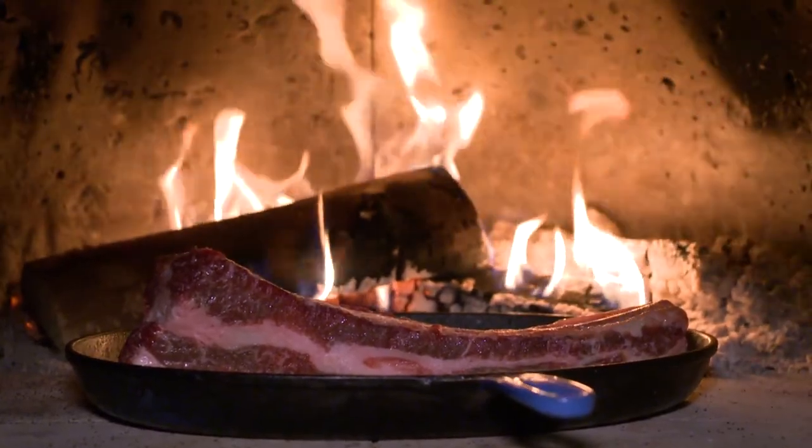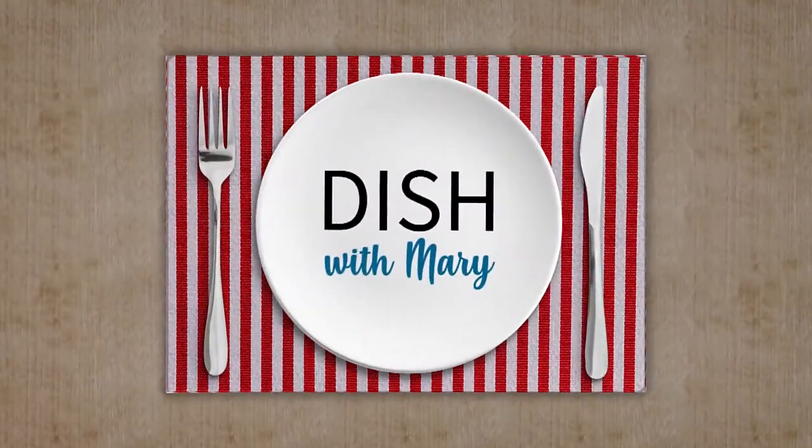I love it. Thanks, Blair. I don't know about you, but I'm getting hungry. When we return, Chef Blair is going to show us how to plate our dish, and then we can dig in. Stay tuned for more Dish with Mary.